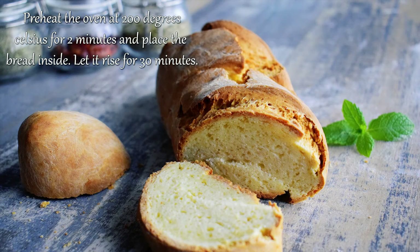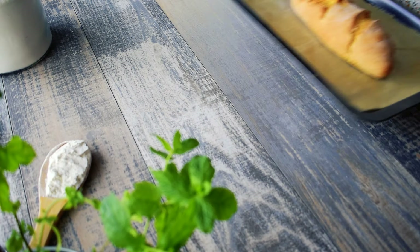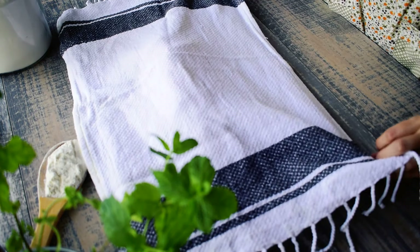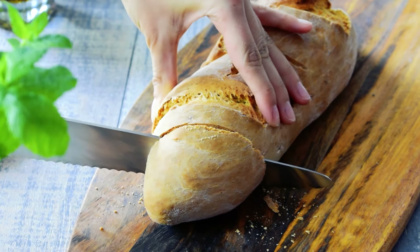Preheat the oven at 200 degrees Celsius for two minutes and place the bread inside. Let it rise for 30 minutes — the name of this bread comes from this 30 minutes. After 30 minutes, start the oven at 200 degrees Celsius without opening the door.